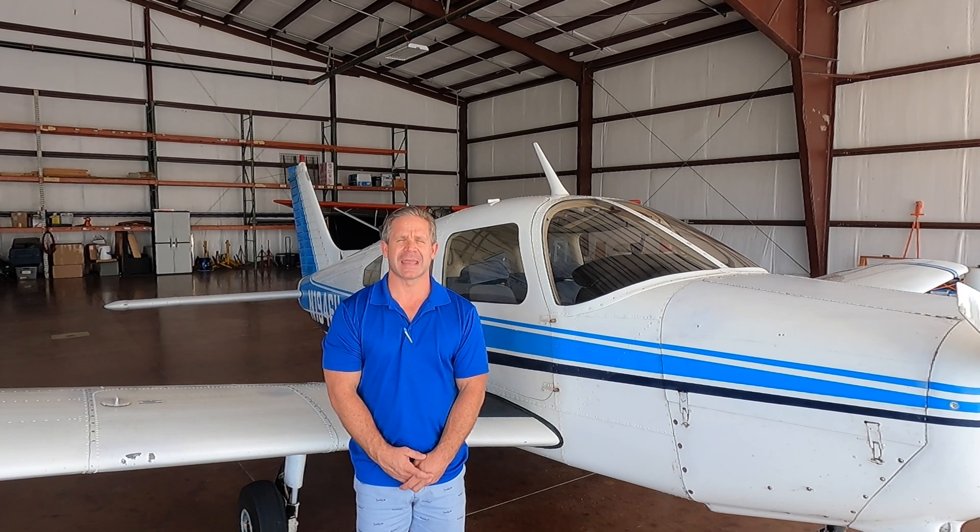Hello aviation enthusiasts. I'm Mike, the Director of Maintenance for D&J Aviation. I'm an A&P, IA, CFI, CFII. Today I'm going to show you around the pre-flight actions for your Piper Warrior.